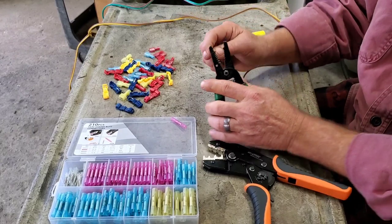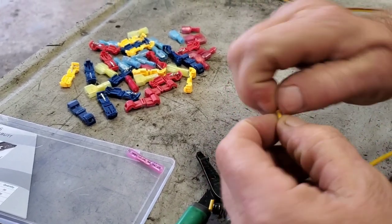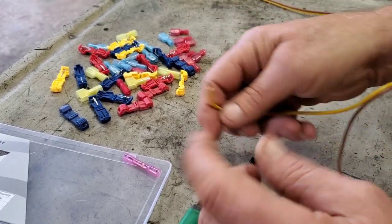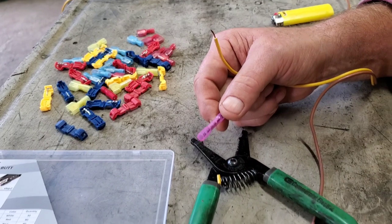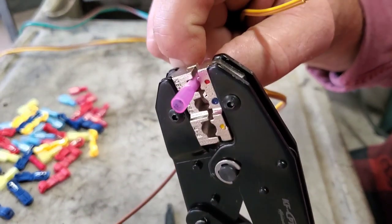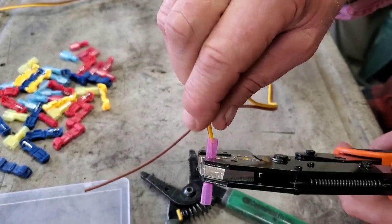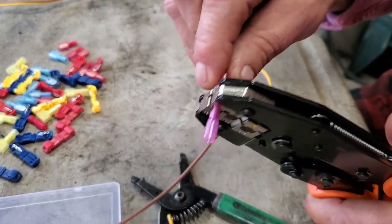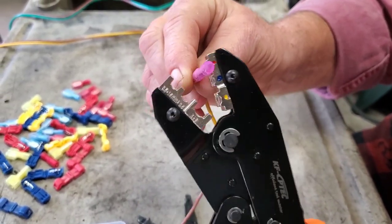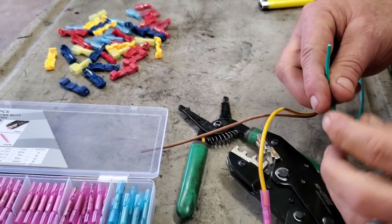We're gonna strip a little bit off a piece of wire here. Of course we always twist our end. You can either put the connector on the wire or put it in the tool and let it hold it for you, then stick your wire in the end. We have shop kitty down on the floor beside us. I'm gonna crimp this down and release — good connection.